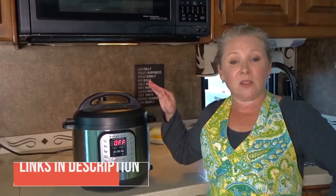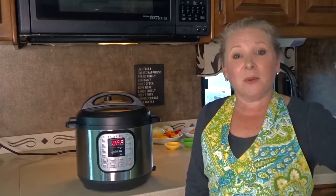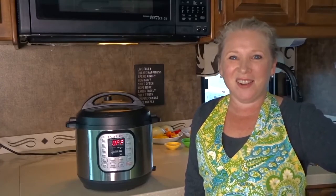Well I hope you enjoyed this review and found it helpful. If you have any questions be sure to put them down below — I'll be happy to answer them. We'll put the links to this 6-Quart and the other sizes the Instant Pot is available in down in the video description. So until next time, we'll see you on the road. Bye!